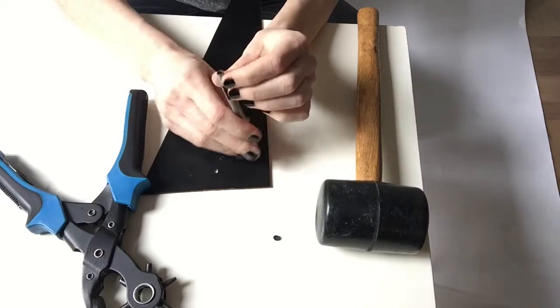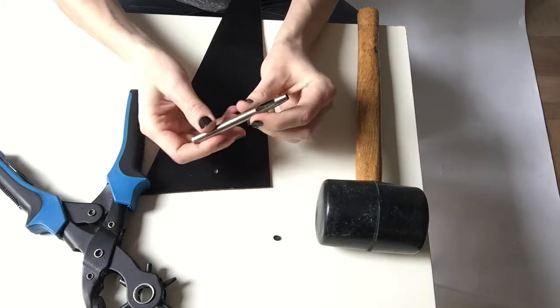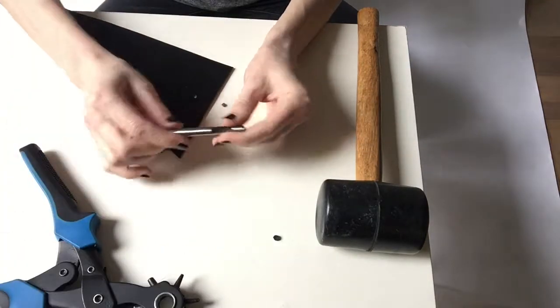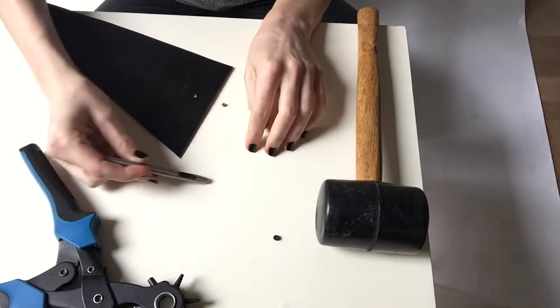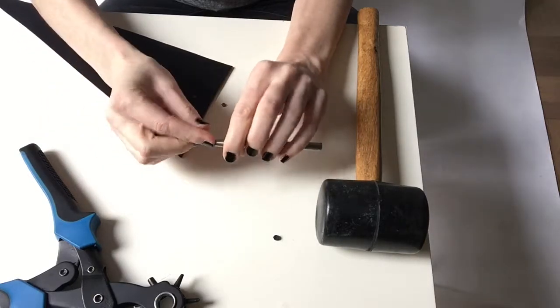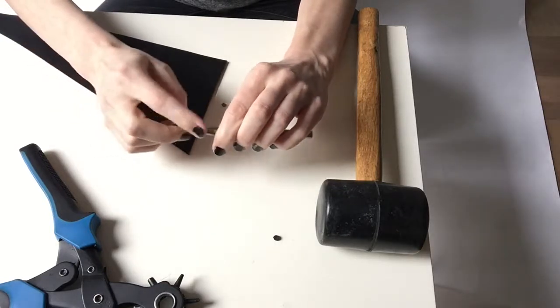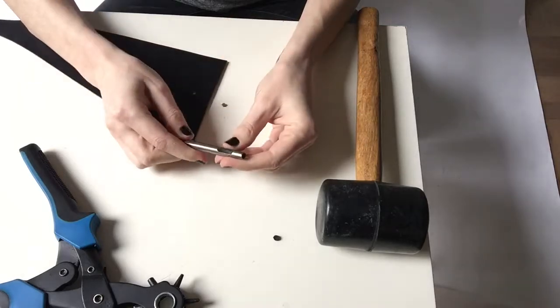Another tip: you can actually sharpen these steel punches. When I got my set it was a little dull. So if you just take this on a stone and hold it at an angle, rub and turn it as you rub. Then you can take a little piece of sandpaper and funnel it in there to get the edges. You just want to make this edge sharper — this one actually needs to be sharpened.